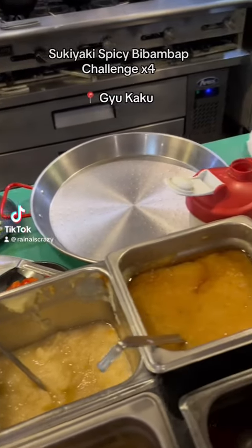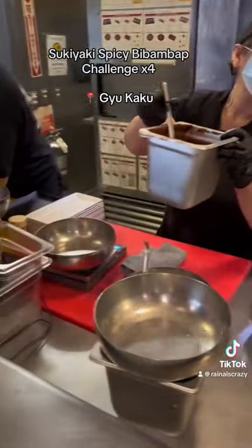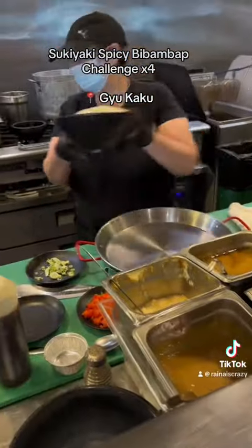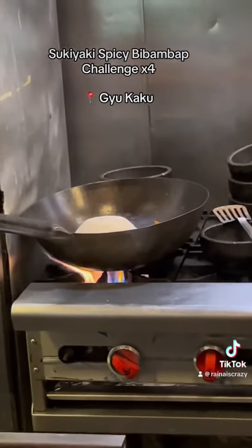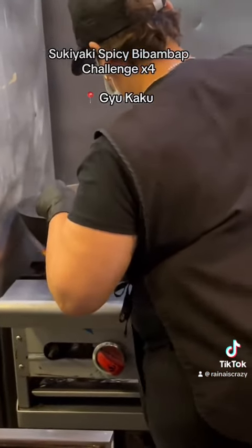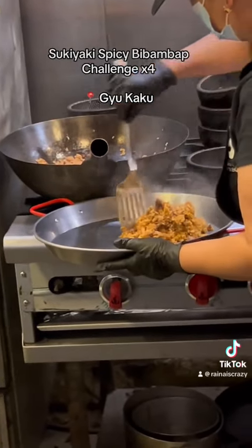Alright guys, so that is the pan they're going to be using for the challenge. She's making it a massive wok over there, and it's going to be really spicy. Look at that — and that is all the rice going in there. So it's going to be four portions first of the regular order. It looks like she's adding the rice onto the pan right now.